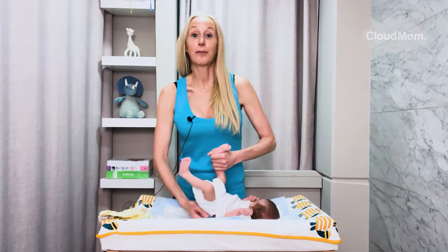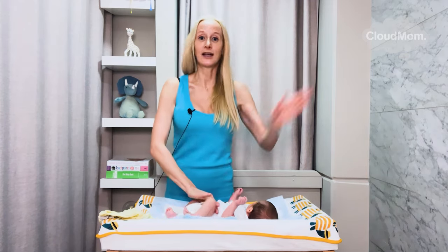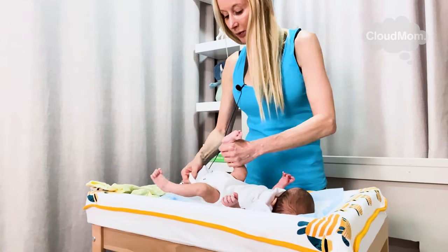With babies, it's the opposite of what happens with adults. With adults, we move our bodies into the clothing — we step into the clothing. With babies, you're stringing the clothing onto the baby. Now I'm all done, just pulling my onesie down.